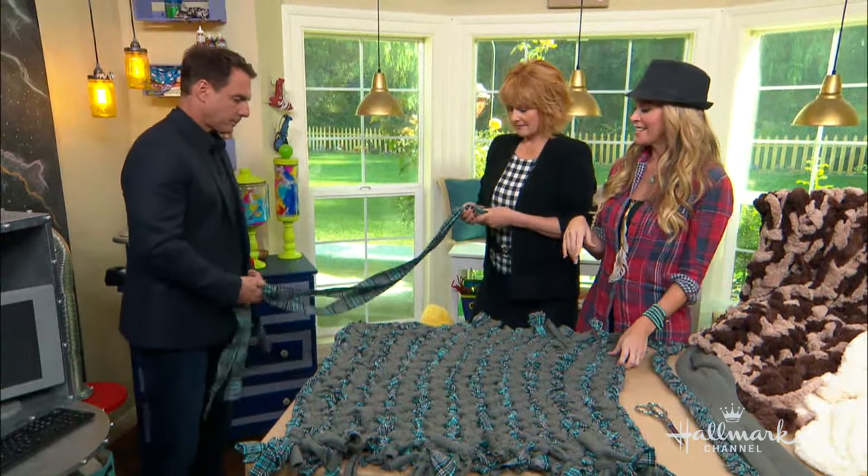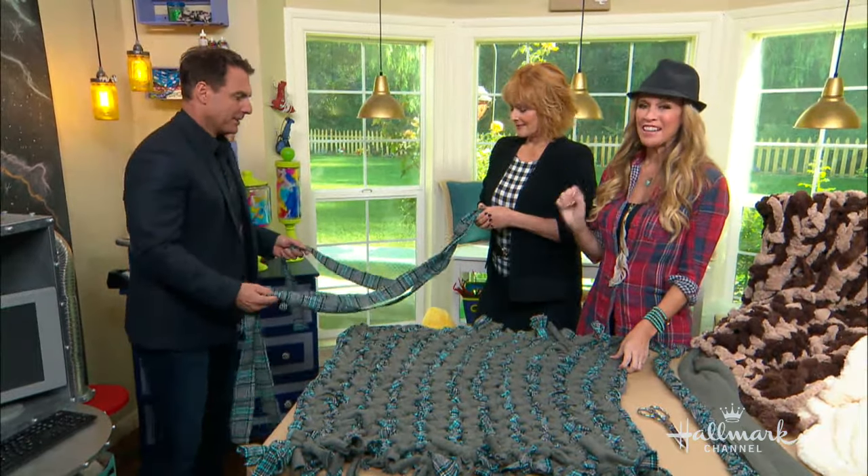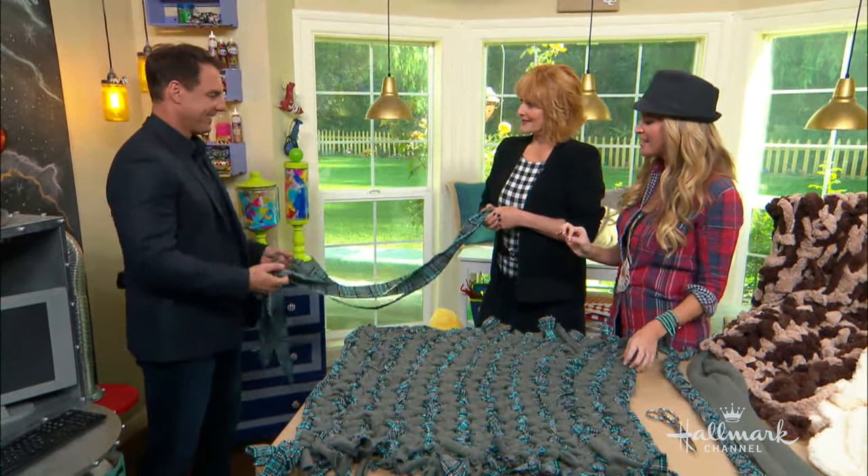So you can take old flannels that you have, maybe grandpa's sweater — yes, boy, he's gonna be mad! You cut it into strips first, and then you start braiding.